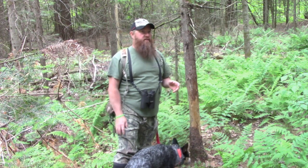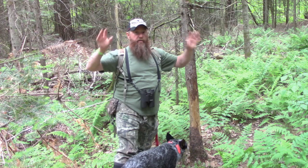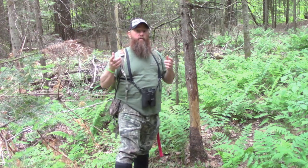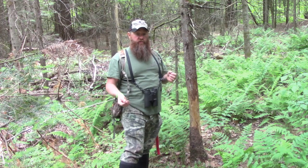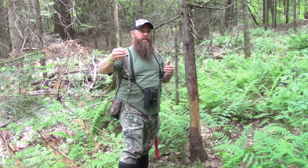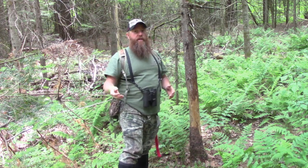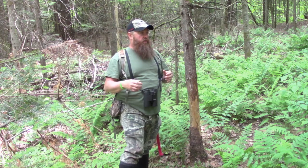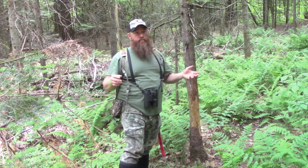The 2020 season has started. The quest for 200 is underway. Today what I'm going to do is we're going to go through a few steps of placing cameras and finding the sign that you need to find, so you're going to get pictures of that buck you're after and not a whole herd of does, a porcupine, and six raccoons.